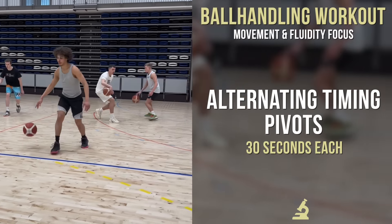Here I can do anything I want with it. The first dribble is timing up the ball with the foot. The second dribble, you're switching up that timing — so it's going foot and then ball. So it alternates: timed up, then not timed up.